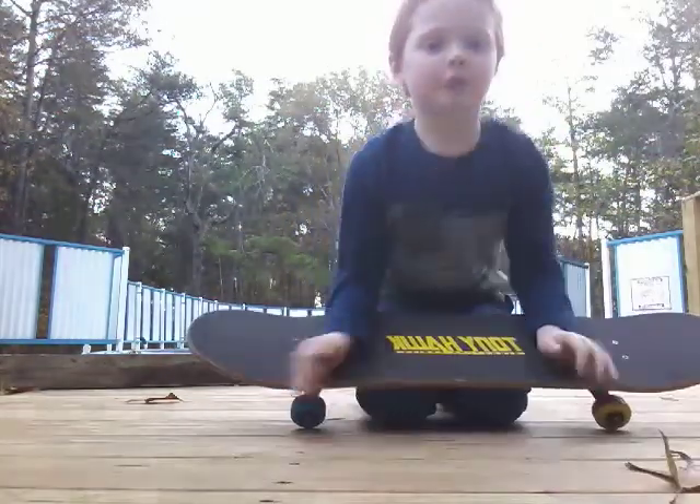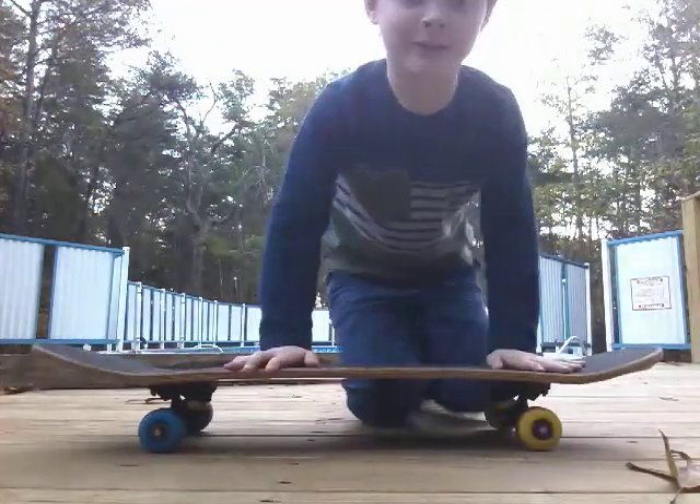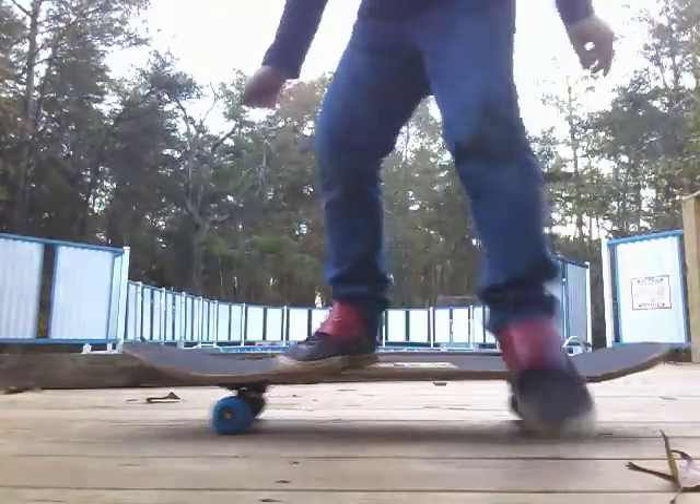And today I am going to be doing how to ollie. How to ollie. That's an ollie.